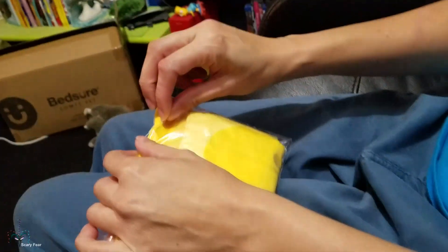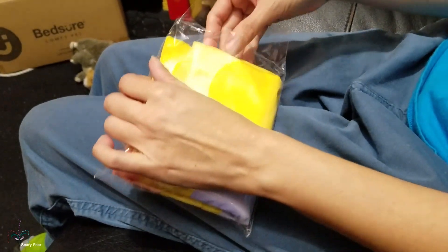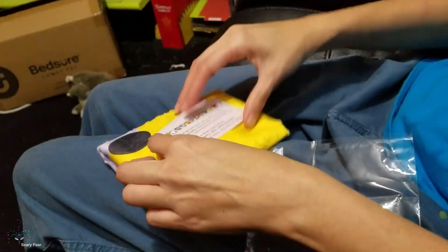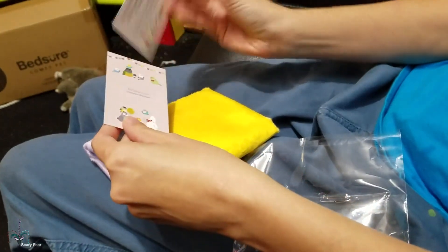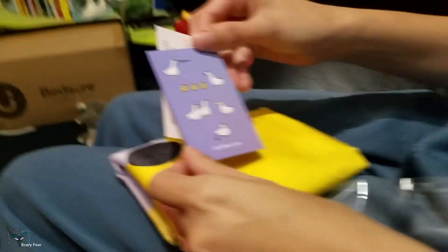This is a yellow parakeet. If you guys have been with my channel for any length of time, you know that my first parakeet is a yellow parakeet named Norika. So cute. And then the business card — oh, that's a cute duck.